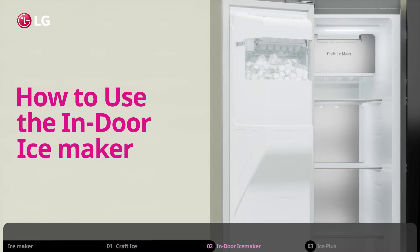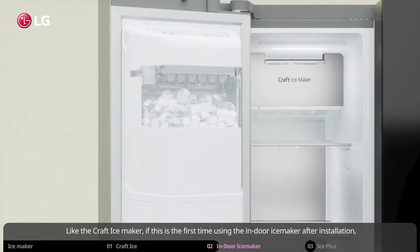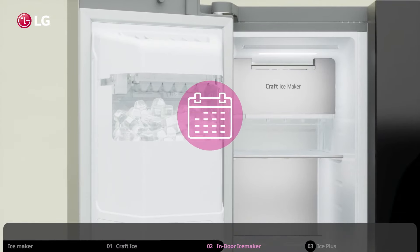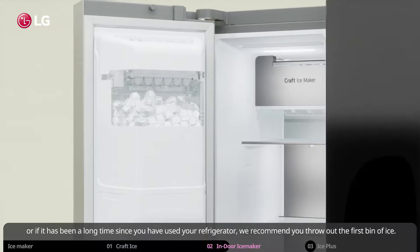How to use the indoor ice maker. Like the craft ice maker, if this is the first time using the indoor ice maker after installation, or if it has been a long time since you have used your refrigerator, we recommend you throw out the first bin of ice.